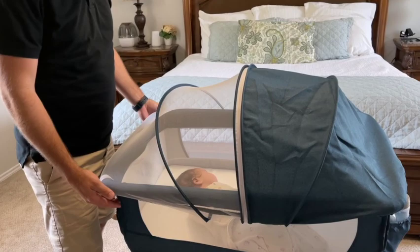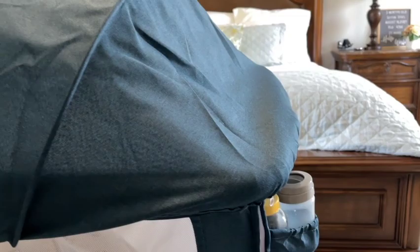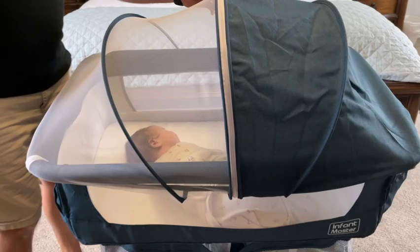This has a removable cover, however we are not going to remove it just yet since little guy is asleep. To remove it, it literally is just an elastic thing that goes all the way around — it doesn't snap, it doesn't zip, it just goes around the edges of all four sides. It's nicely done, like a fitted sheet. It's really easily done. As you can see, on the left hand side it is a breathable mesh and on the right hand side it has a bit of a canopy.